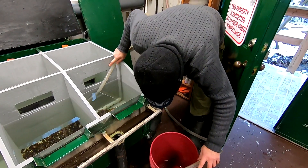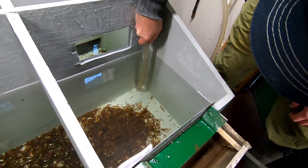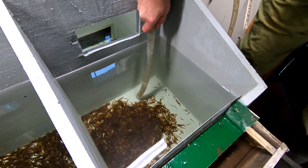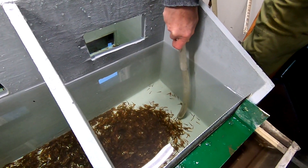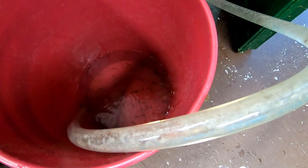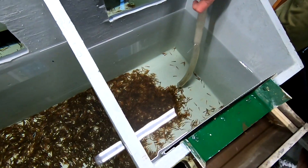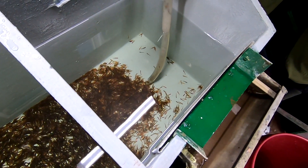So now we've got the big hose — high-tech transfer. I wonder what the fish are thinking when they're going through the tube. Yeah, I know what I'd be thinking — oh no, Mr. Bill!